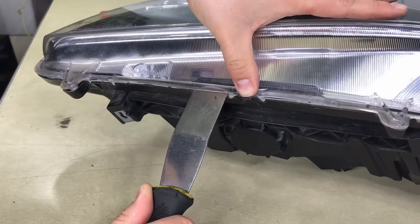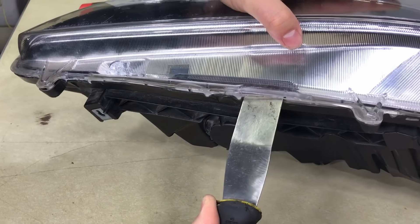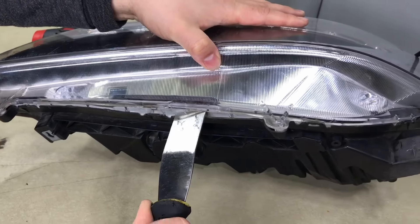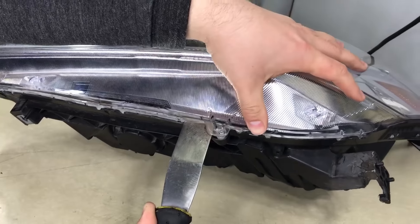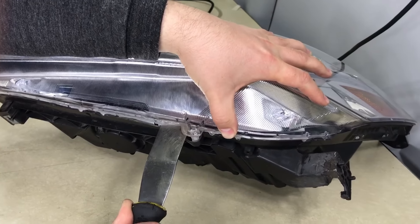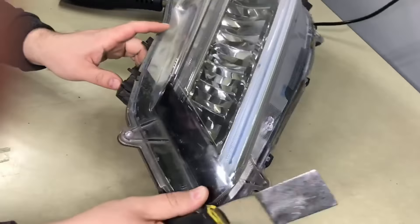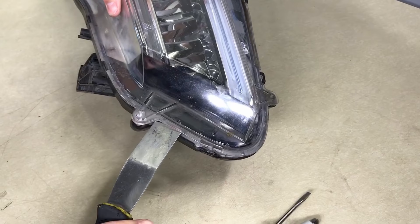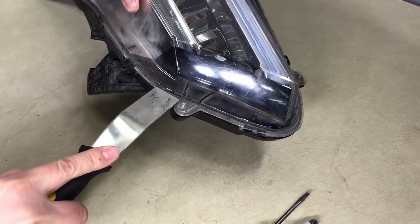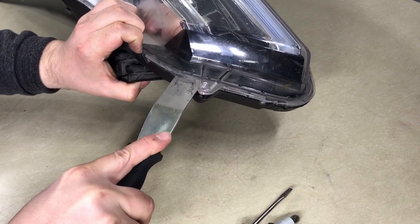Continue going down the line, moving tabs out of the way. The reason I like to use the inch-and-a-quarter painter's tool rather than the screwdriver is that it doesn't make any kinks or pry marks in the plastic. Continue going along the top, and every time you pry, watch the tabs so you don't break them.